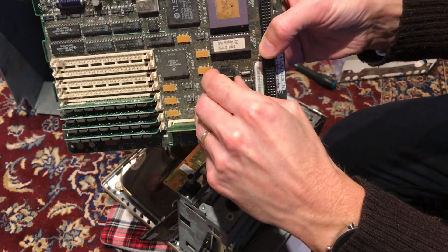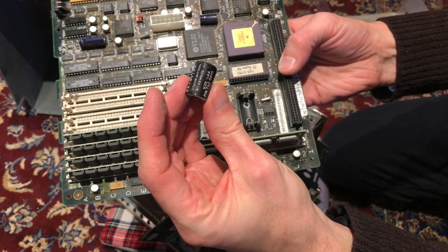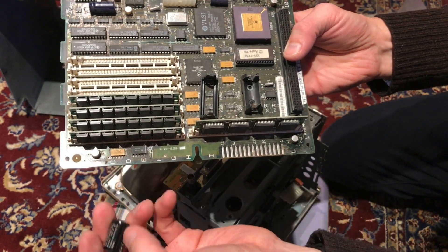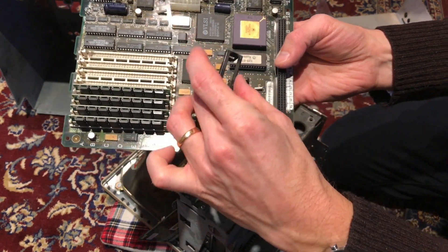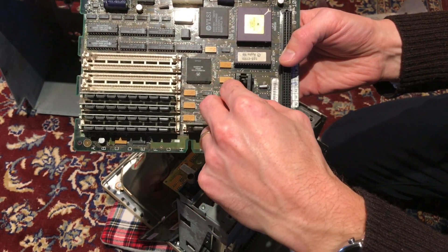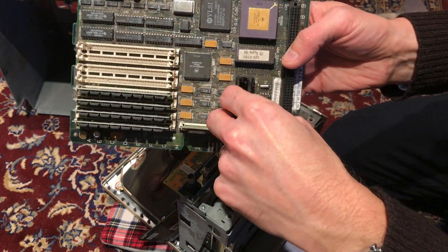These are always surprisingly hard to get off — there it is, off. Lithium, at least — lithium batteries explode less than NiCad batteries, but still. I'll put it out. There are excellent little adapters to put button cell batteries in these holders — by Silicon Insider — I've seen it recently, I'll get one of those.